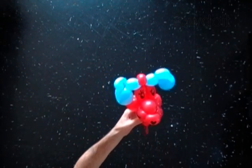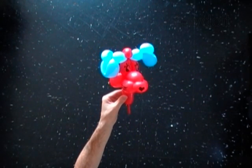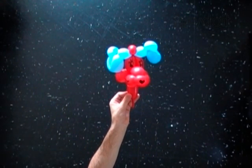Congratulations, we have made the head of the dog that looks quite funny. Now you can attach the head of the dog to many different bodies or heads.